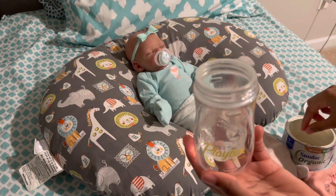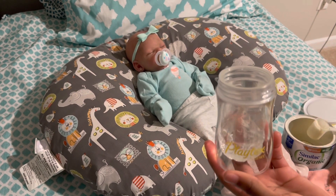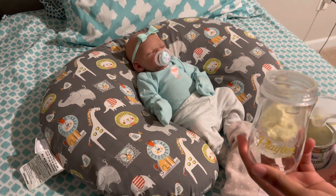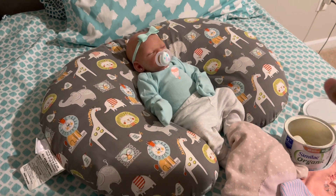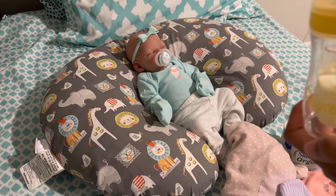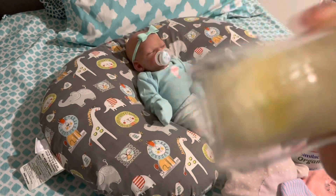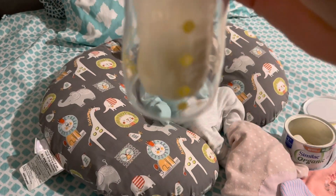She's got a two ounce bottle so she only needs one scoop of formula. And now we have her bottle ready.